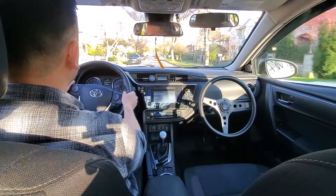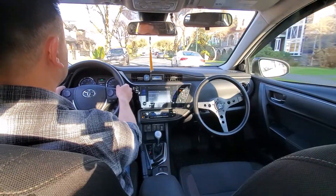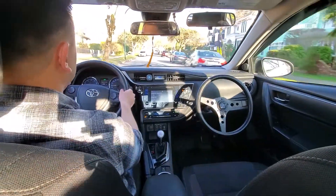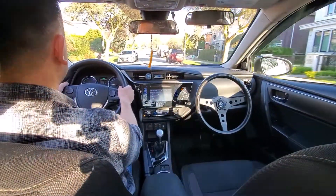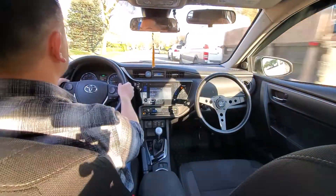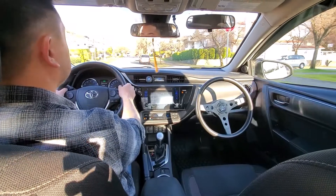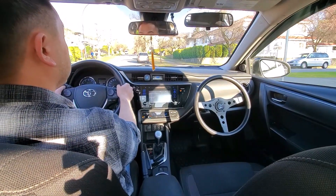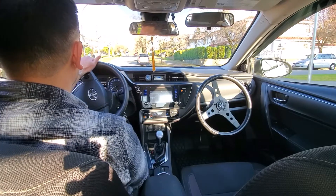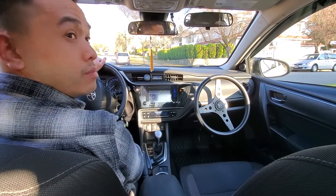Parallel parking is a very daunting task, but with a little practice and the right guidance from the right driving instructor, it can be done. In this video we'll be going through step-by-step instructions. We're just approaching the stop sign here — rolling out, quarter turn, second stop, checking for cars, second shoulder check and turn.